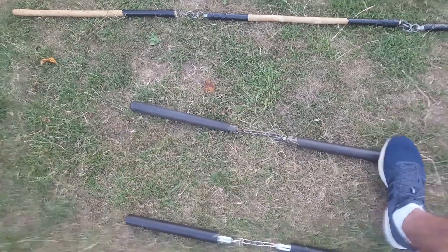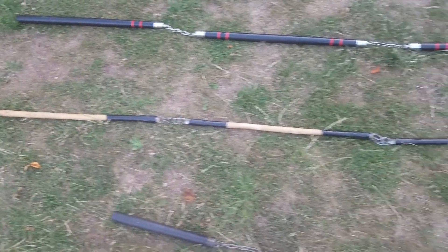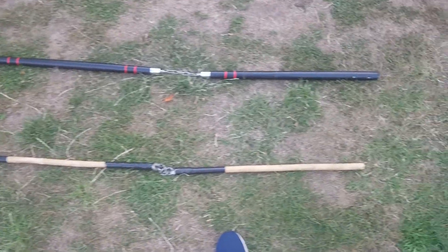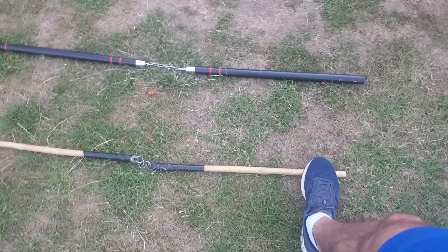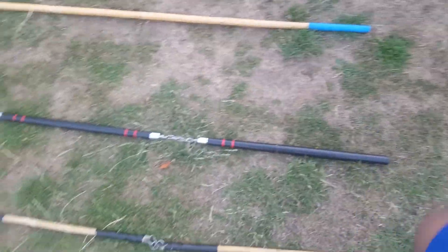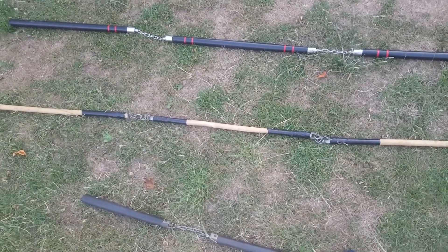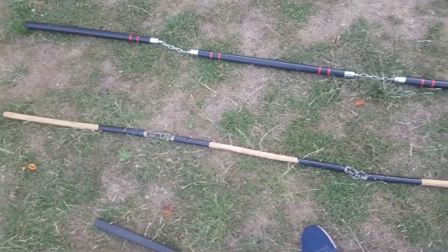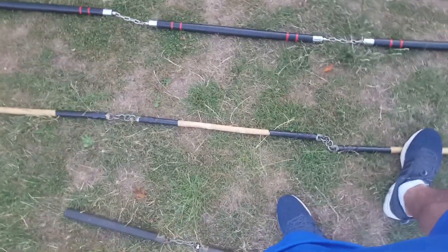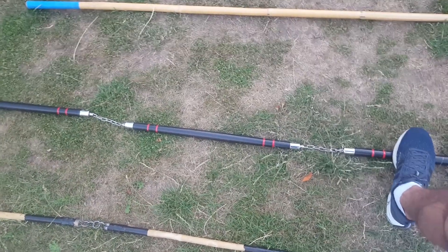Once you familiarize yourself with the techniques you can move on to the heavy one, which is rock solid. The three sectional — three sections joined by chain. There is the lighter version and the heavier version. With the three sectional you have to be very cautious because the loose ends can hit you if you are not careful. Practice with the lighter one first and then move on to the heavier one.